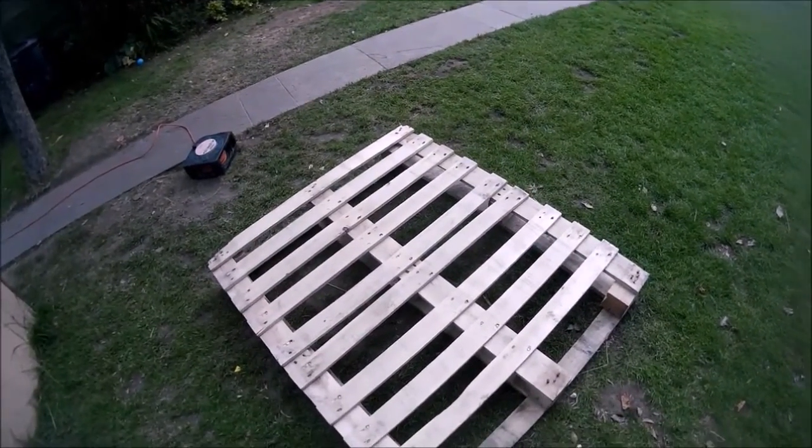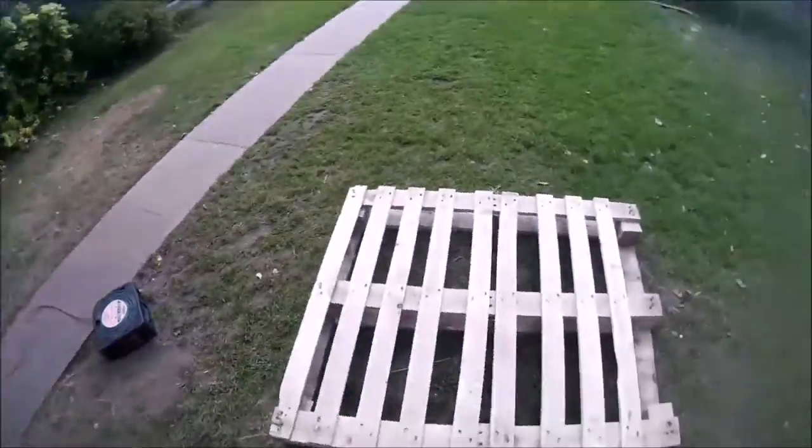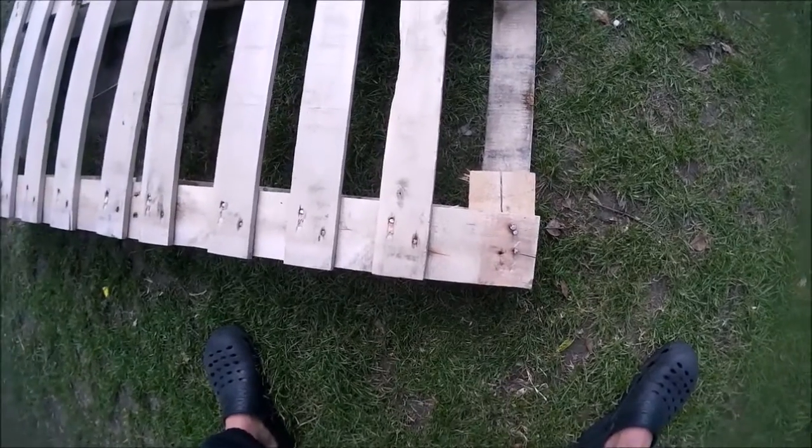It's got quite nice wood on it. The thing is it splinters very easily if you try to remove it with a crowbar. So what I'm going to do is get a big saw and just cut the planks out with a little bit of these support wands in with it.